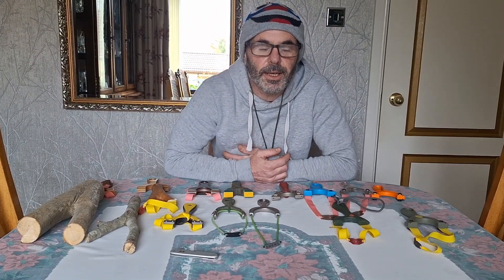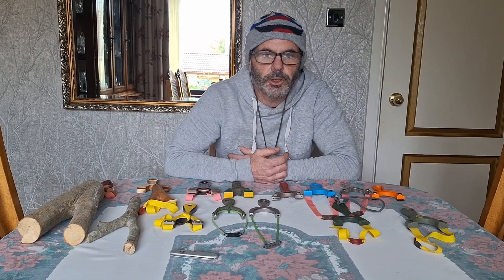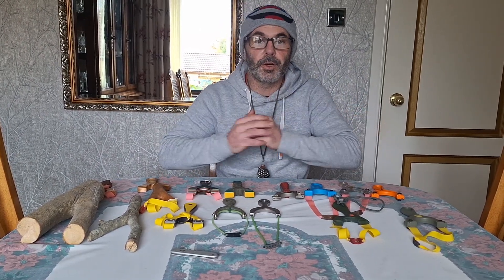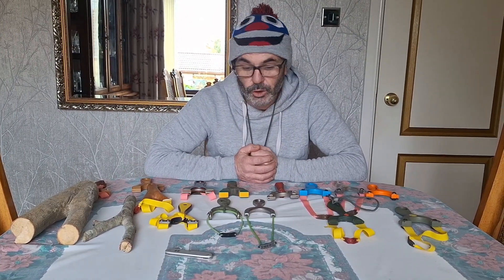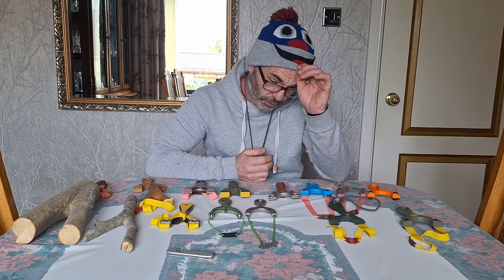Welcome back to the channel. Quick video today on slingshots and the best slingshot for a beginner in my opinion — other people may have different opinions. Before I tell you what I think the best slingshot or type of slingshot for a beginner is, we'll have a look at different types of slingshots.